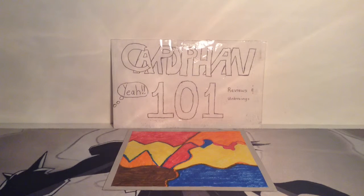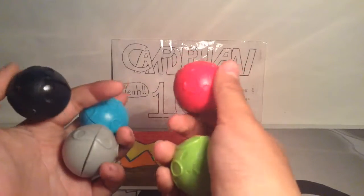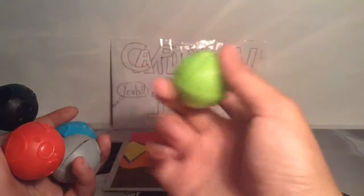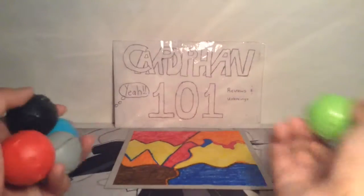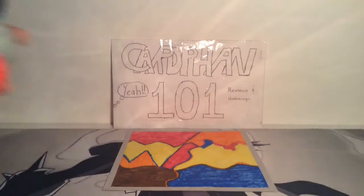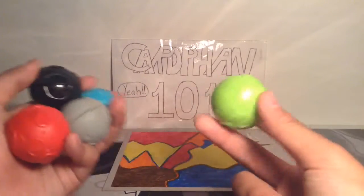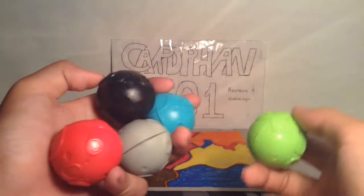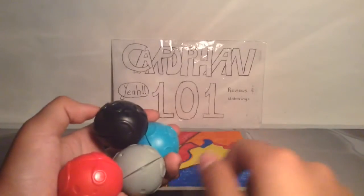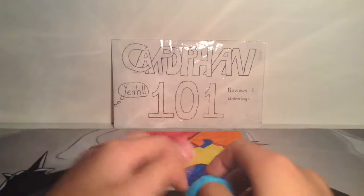Hey guys, it's cardfriend101 here and welcome back to another toy review. Today I'm going to be doing a Crashlings review. Just a quick announcement — I made a review on these a couple weeks ago and uploaded it not knowing it was too long, so YouTube rejected it. I also hadn't activated my channel yet, but I've done that now. I deleted that old video and decided to make a whole new one.